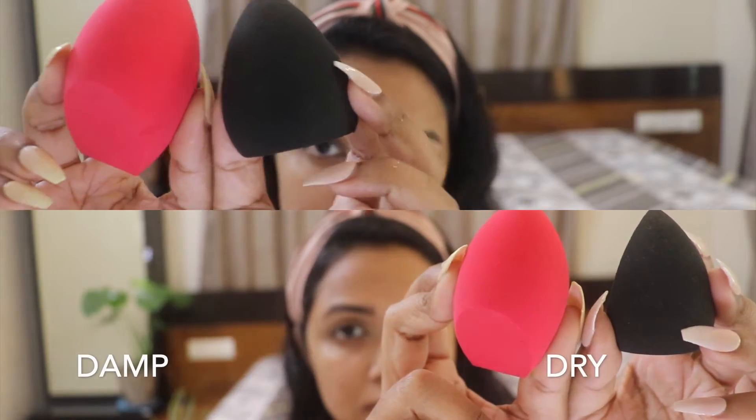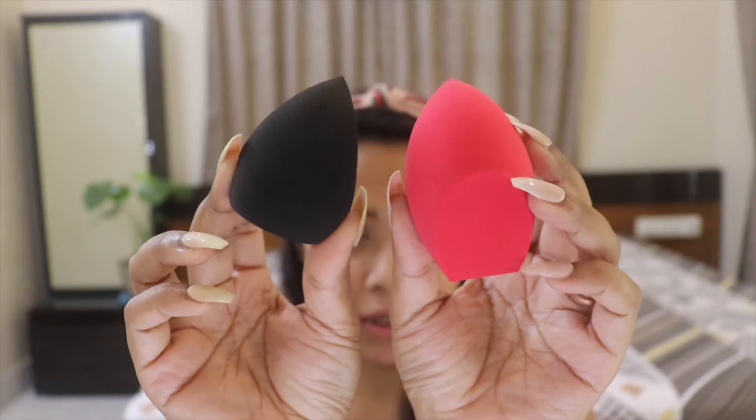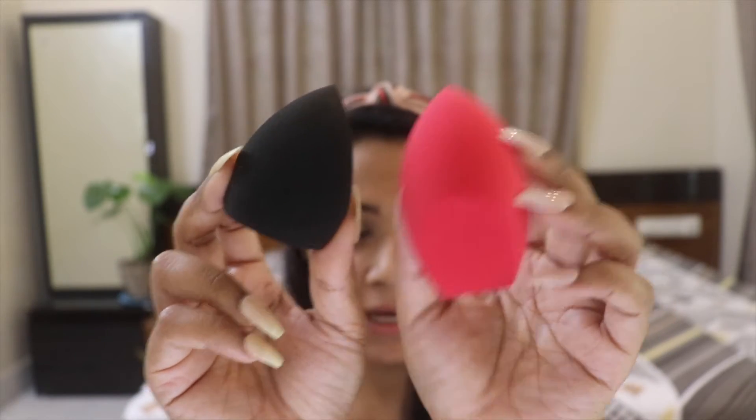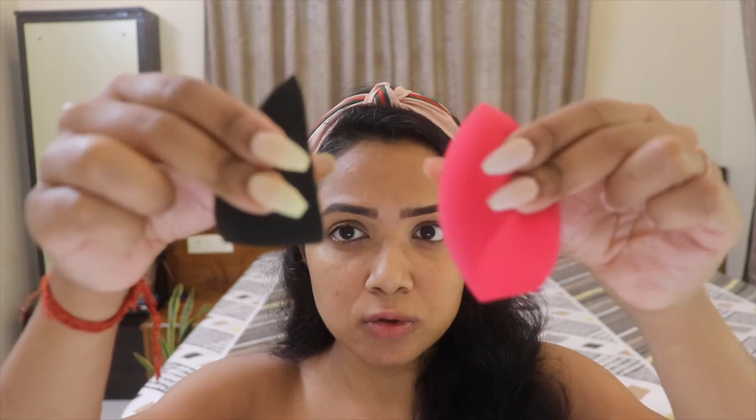I'm going to quickly go behind the camera, damp both of them, and show you how big the damped version looks compared to the dry version. After damping them, this is how they look - they've increased in size considerably. The Morphe sponge feels way more squeezier and lighter; it feels like it has a lot more air pockets compared to the Sigma one. Squeezing them, they feel about 95% the same, though the Sigma feels like it has a little bit more sponge inside it.